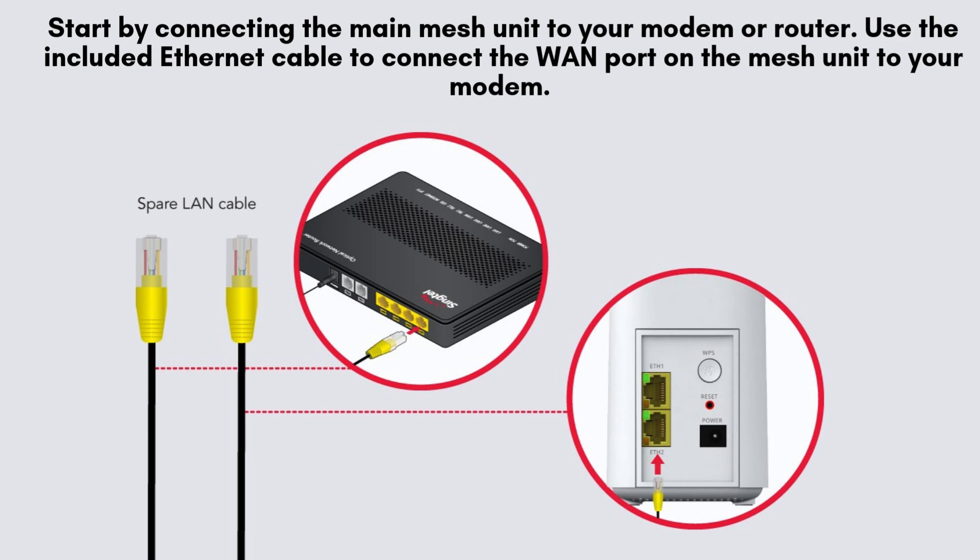Begin by connecting the primary mesh unit to your modem or router. Use the provided Ethernet cable to link the WAN port of the mesh unit to the modem. Next, plug in the power adapter and turn it on. Wait for the LED indicator to illuminate, signaling it's powered up and ready.